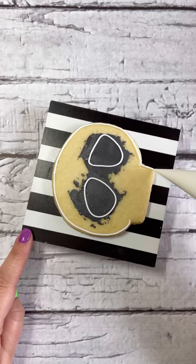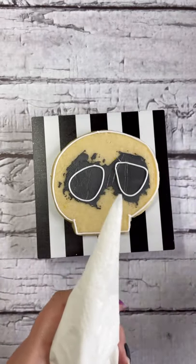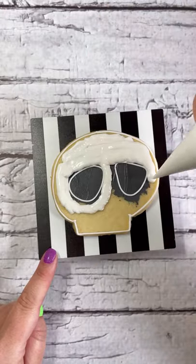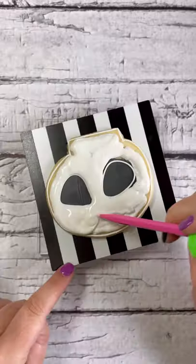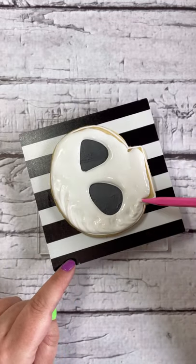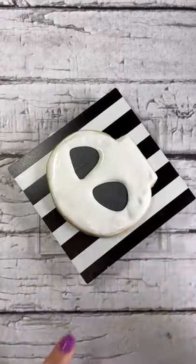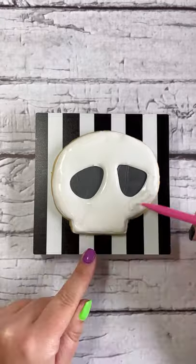Pipe the outside border of your skull cookie and remember to let it sit before doing your flood. If you're having difficulties squeezing the icing, don't forget you can always cut the hole a little bit bigger — this allows more icing to go through and also saves your hand from cramps. Even if the icing looks a little lumpy, all you have to do is continuously move and shake it around and it will level itself to a smooth consistency.